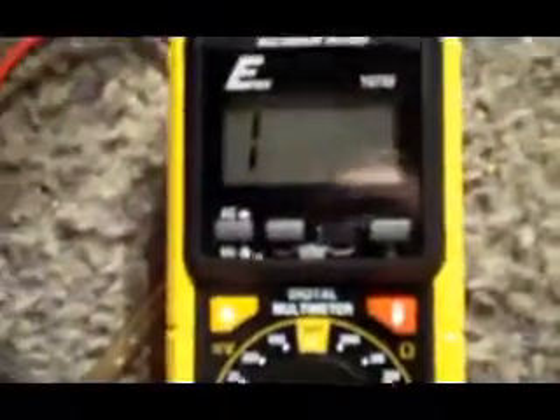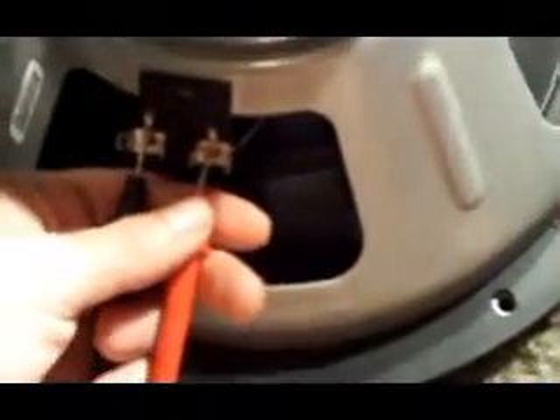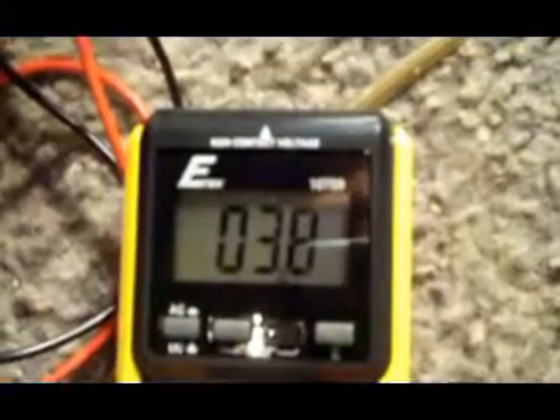With the meter on 200 ohms, it reads one when you're not touching anything, which means nothing. You just touch the probes to the positive and negative terminals on your sub. I'm getting 3.8 — and this is a four ohm subwoofer. They bounce around a bit: three nine, four one, four two — in my experience they read a little more or a little less, not always exactly on the dot.